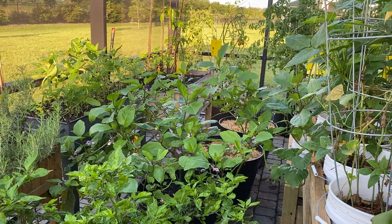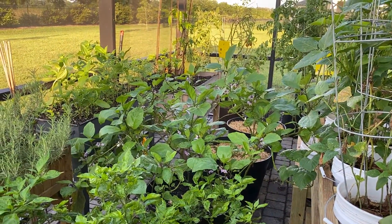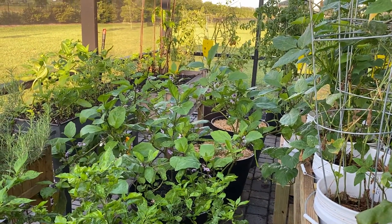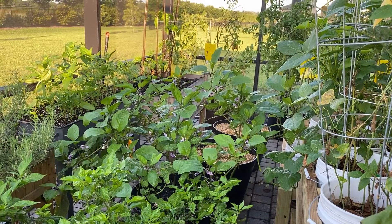Finally, in back of it are several types of eggplants. I have flowers, so that means I'll be getting fruit soon, and I'm looking forward to that.